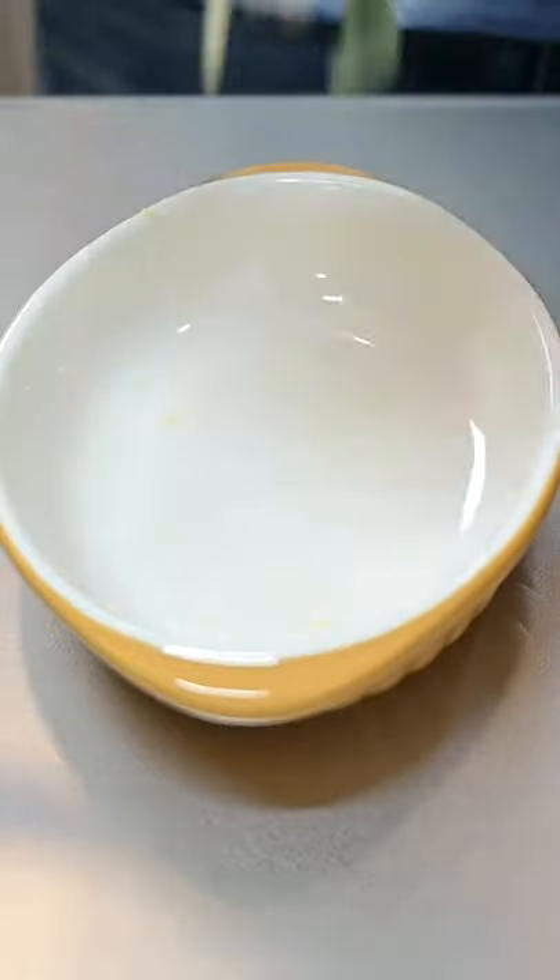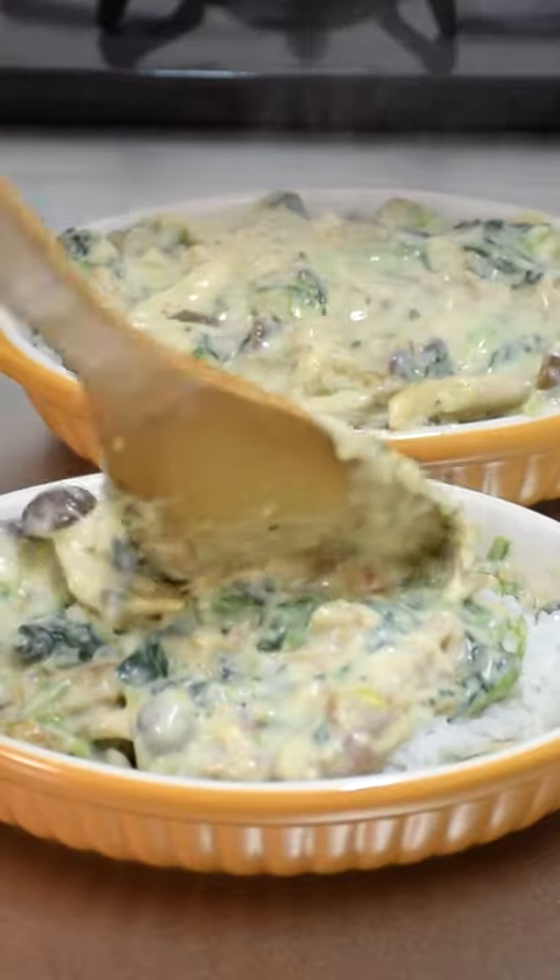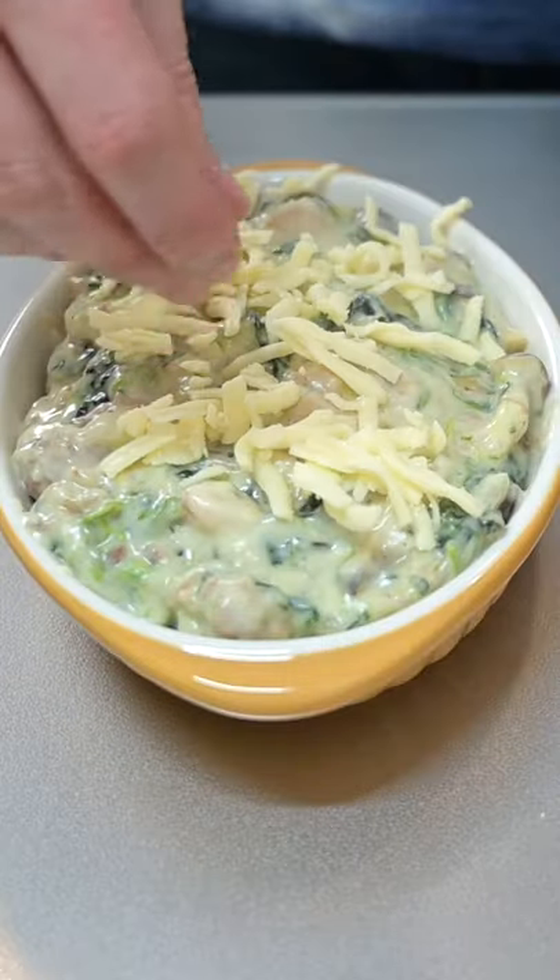Butter an oven-safe dish, add a layer of filling at the bottom, then leftover cooked rice. Smother with another layer of filling, and most importantly, top with cheese.